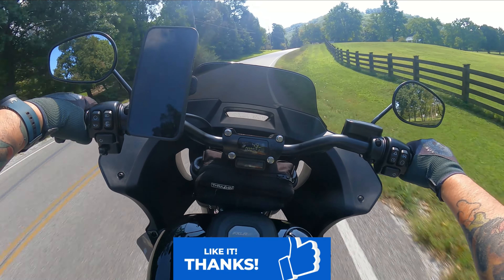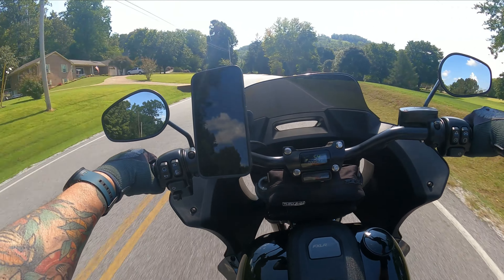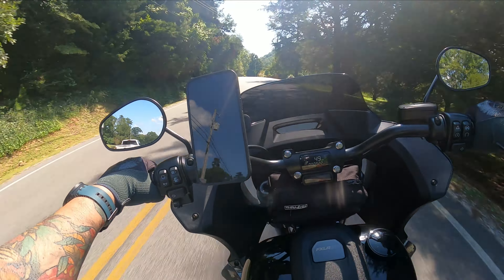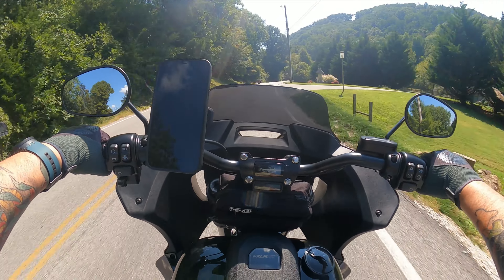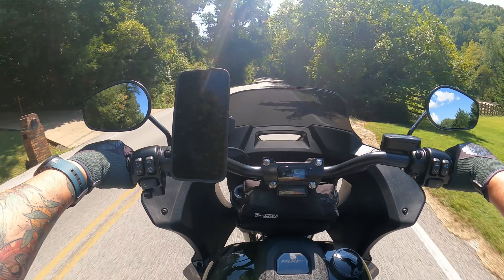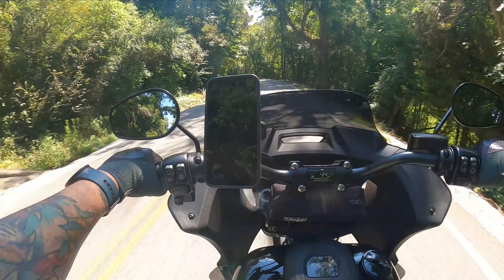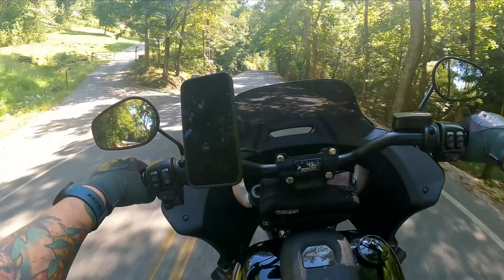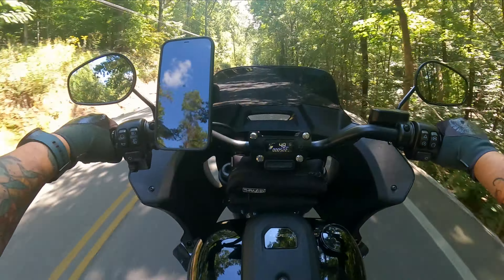Right from the start, they are loud. They are so loud. Everyone has heard stock Harley exhaust — everybody says it sounds like a sewing machine. I don't think it sounds bad but it's definitely not my favorite, nothing I want to keep permanently on the motorcycle. But these really wake the bike up. Holy cow. Very deep, throaty type of bass sound to them.